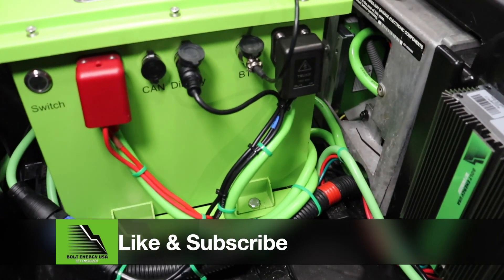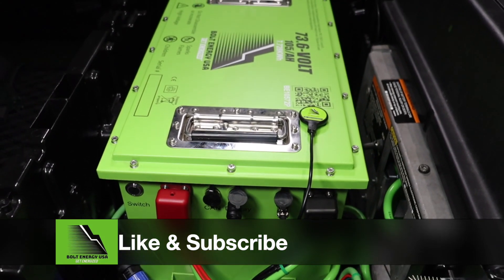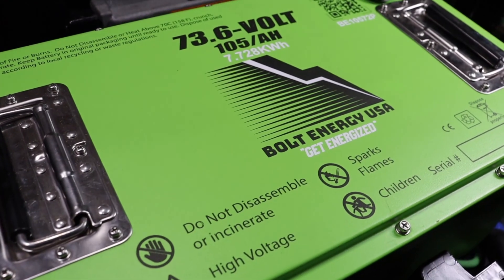As always, hit the like and subscribe buttons. We have more installation and product videos coming out on a regular basis, so we hope to see you next time. Thank you.